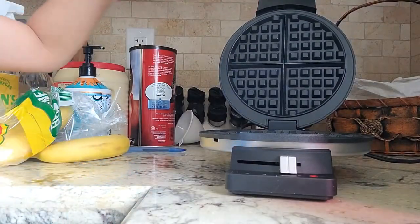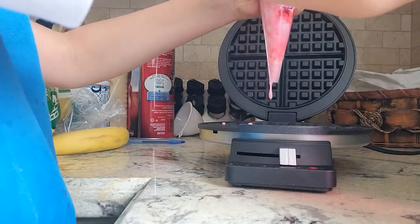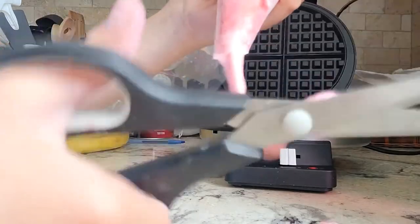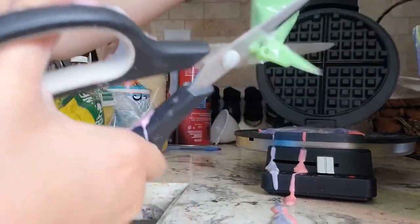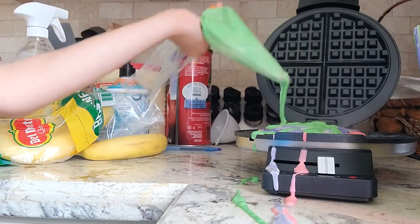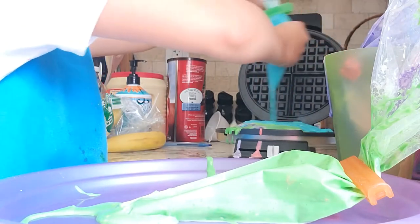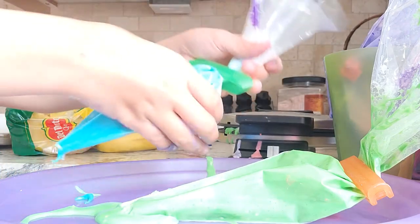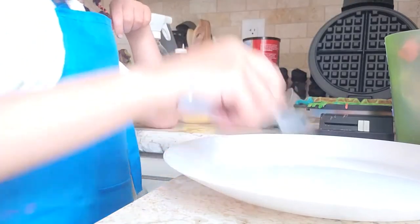The waffle maker is heated now. I'm gonna start with pink. Make sure not to add too much. This is a bit of a messy experience — I'm not gonna add too much blue because then we won't have enough. Okay, that was a bit messy and crazy but it worked! I hope the bottom looks good, but it will still taste good.